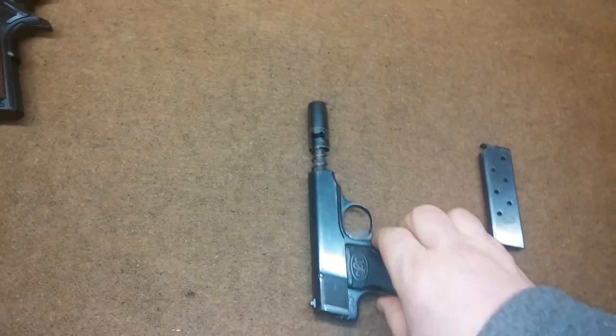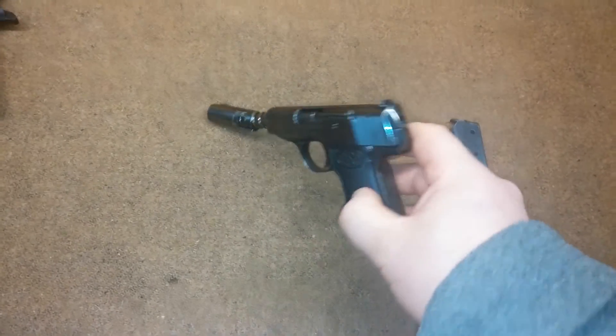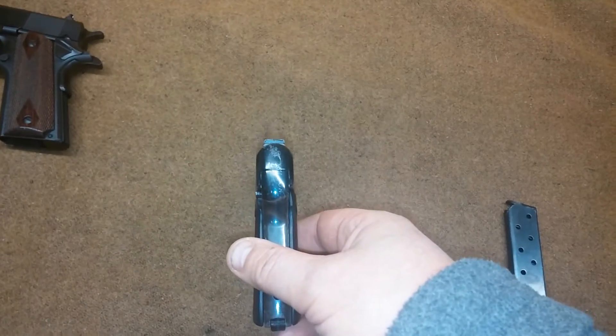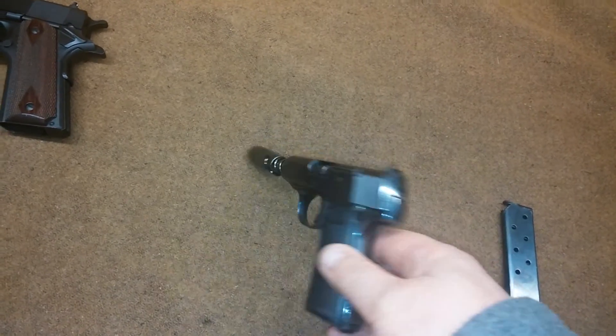This gun field strips nice and easy — you push this barrel in and the gun comes apart. It still works reliably; I had it out at the range a couple weeks ago. It's got a drift-adjustable rear sight and this gun is reasonably accurate out to 25 yards, being a little .32.